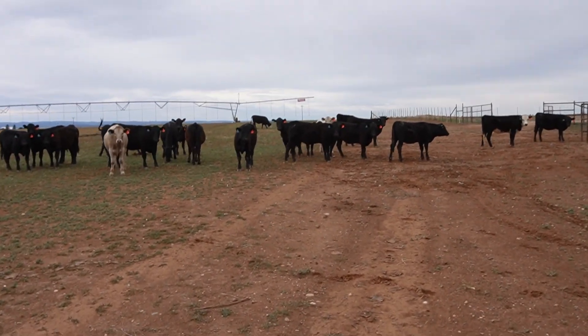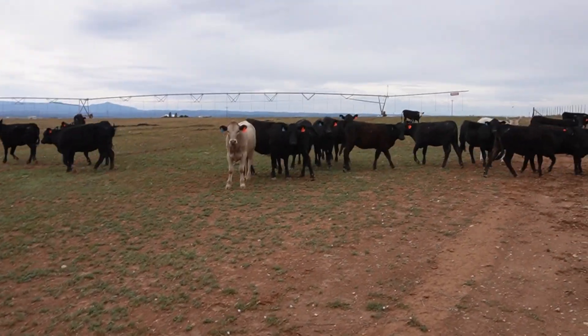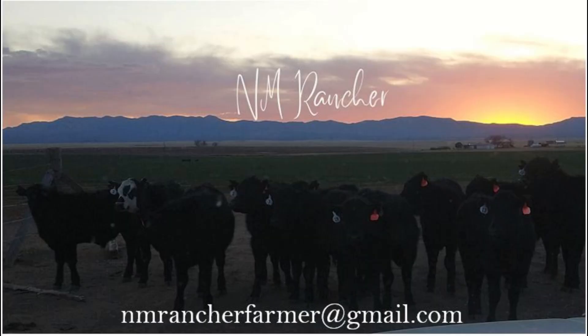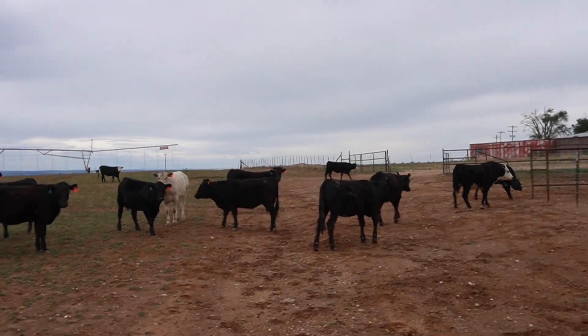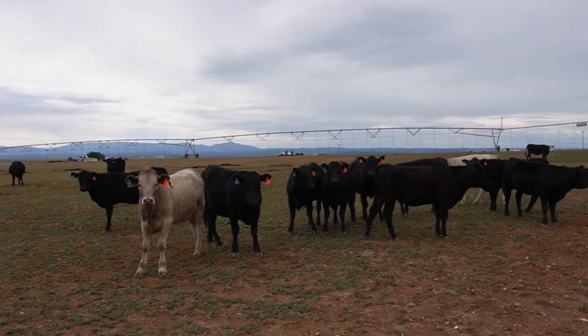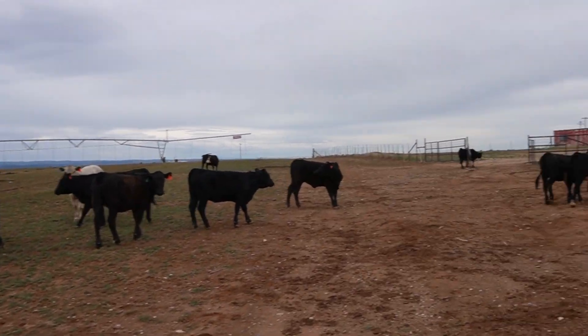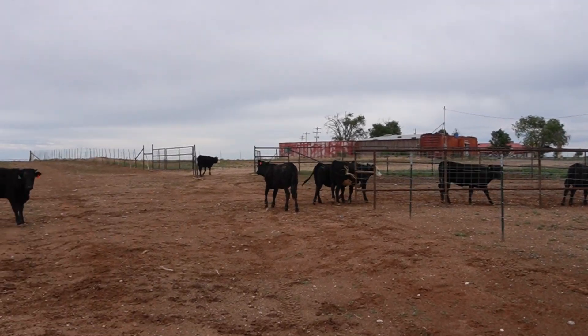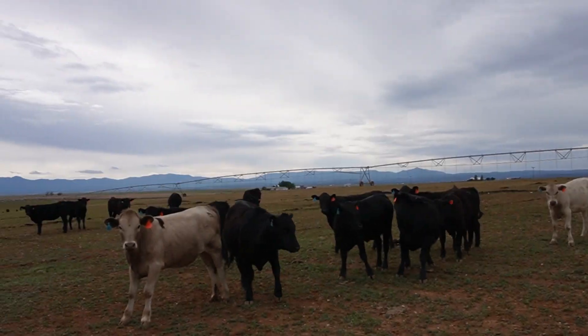Here's a look at some calves real quick before I update you on what we've been up to. These calves are about ready to go to market. We're about out of feed for them, probably about two weeks or so. I want to get them up on the scales as well — I think they're right around six-something, maybe a little heavier.